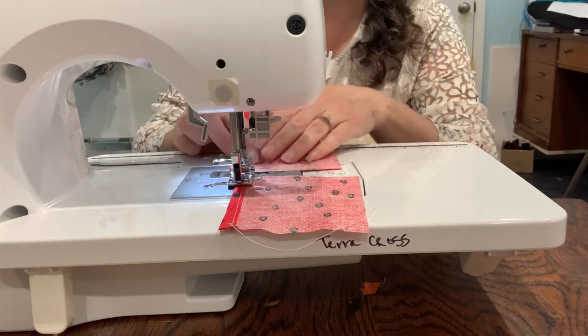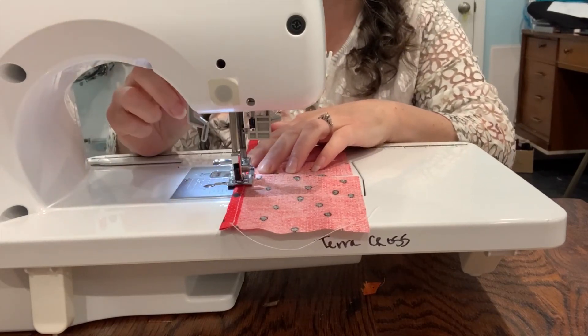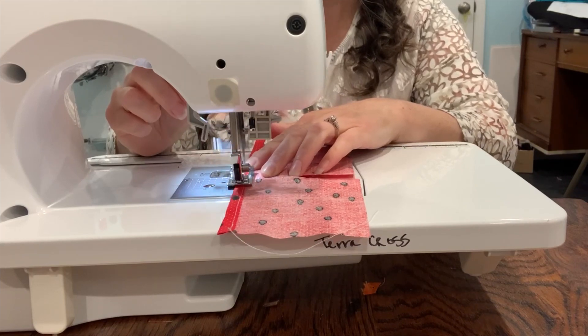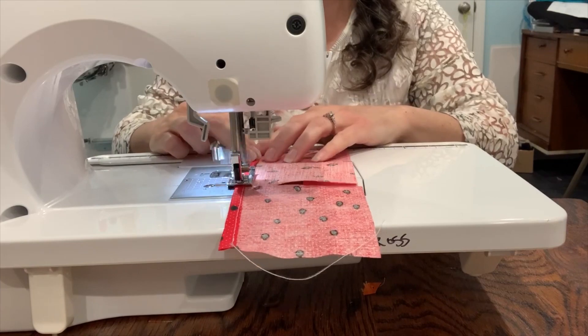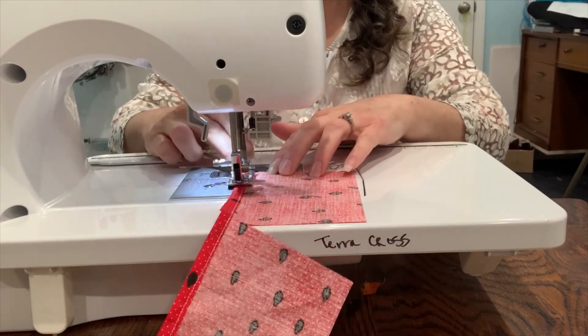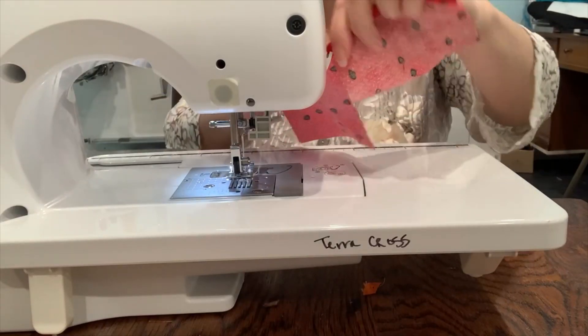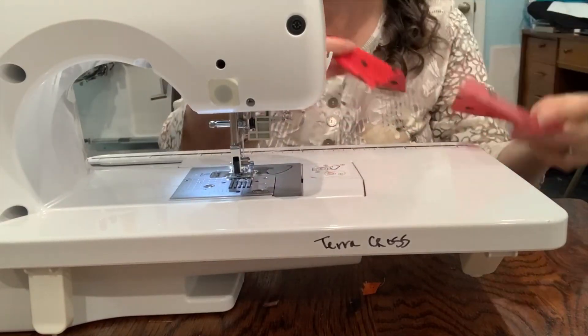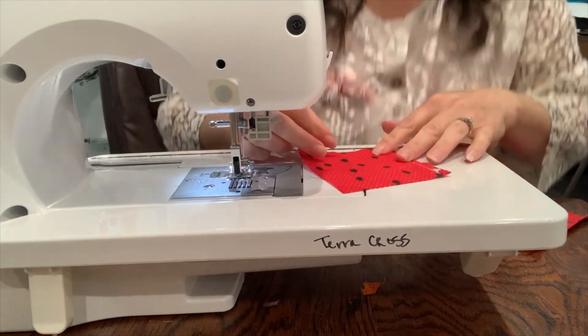We're going to do chain piecing — put the pieces right up next to each other, sew, and backstitch. Now let's go ahead and get our velcro and pin it on.